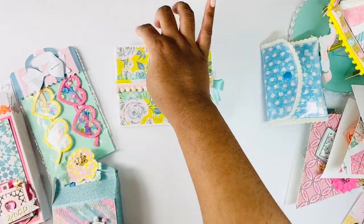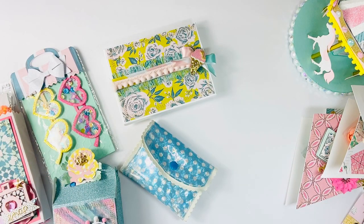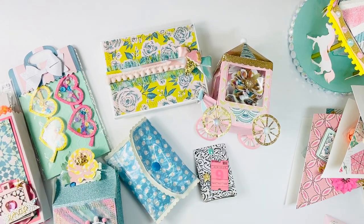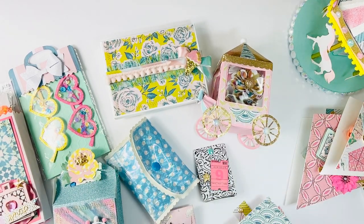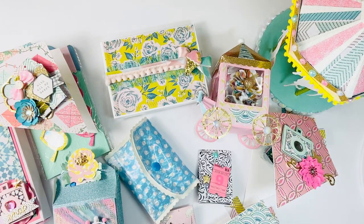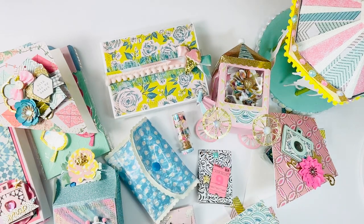So here is my little project share - tons and tons of things going on over here: the popcorn cart, these little baggies, all of the banners, a ton of goodies, and my carousel. That's what I created using only one 6x8 pad, and I still have a few more sheets I can cut into - I think I did pretty good! Oh, and the sequin mix fell off to the side - I'm including that for her so it matches the paper. Thank you so much for watching and have a good day.